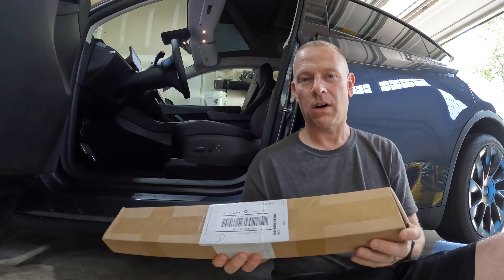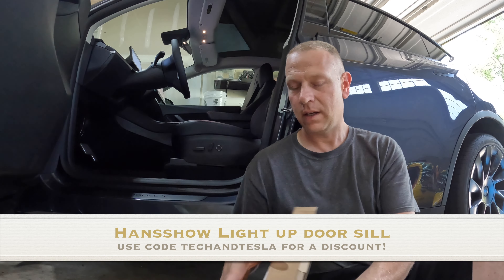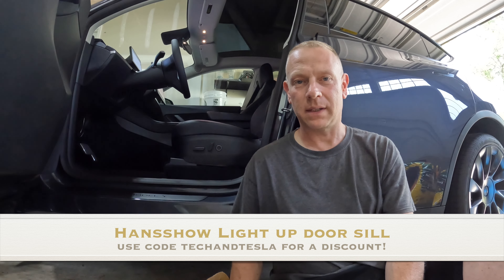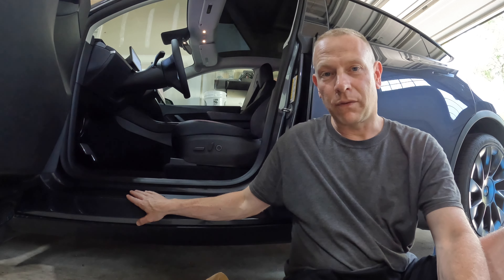Welcome back to another episode of Tech in Tesla. It's time for the next installation and I want to show you guys what I ordered from Hancho. These are the Model Y light-up door sills. Let's go through the unboxing — I'll show you what it looks like. It's a super easy install and I'll take you along for the ride to install one in the front and one in the back, because there's a slight difference between the two.